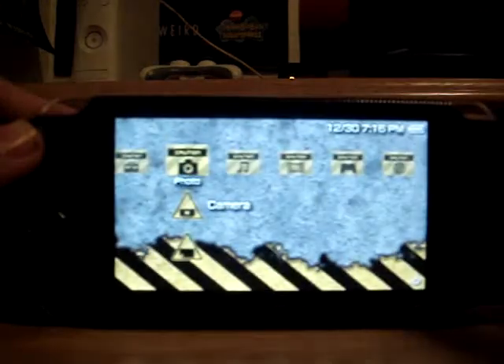Hey guys, this is Captain Sporting again, and I have my PSP with me today, and I'm going to be showing you some of my theme settings which I have on it. I'll show you right now.